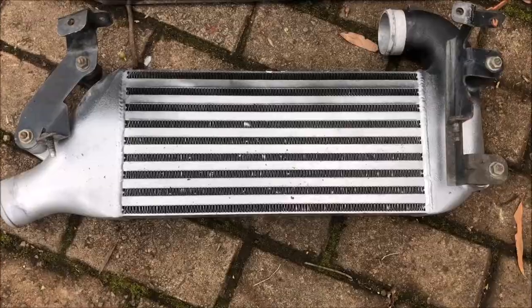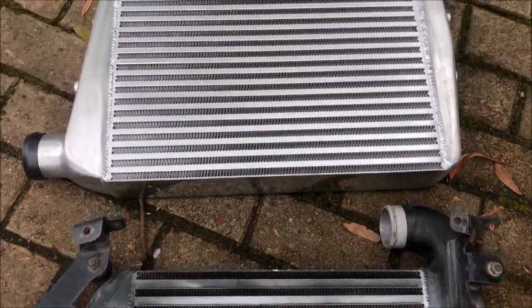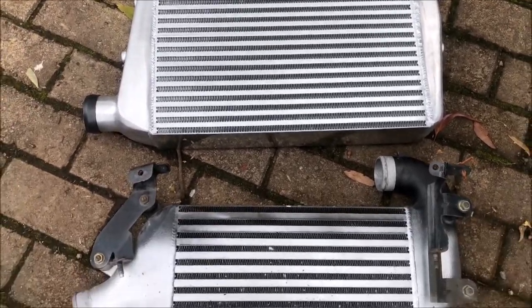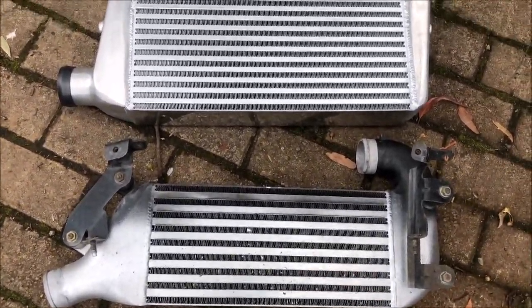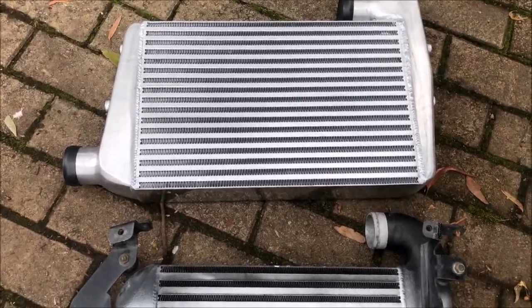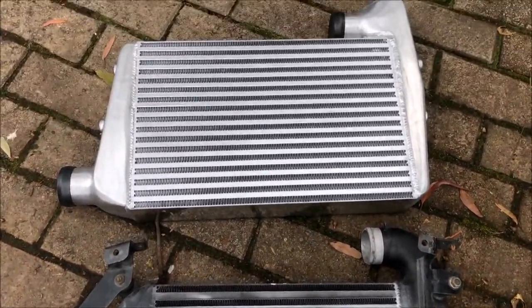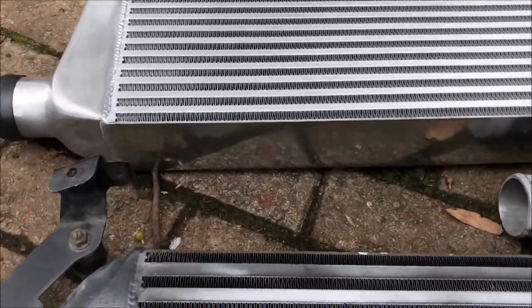All right, there's the stocker, and there's the aftermarket. The likelihood of this just bolting in - I really doubt it - but the hoses might work, we'll just have to see what happens. It's substantially bigger and thicker.